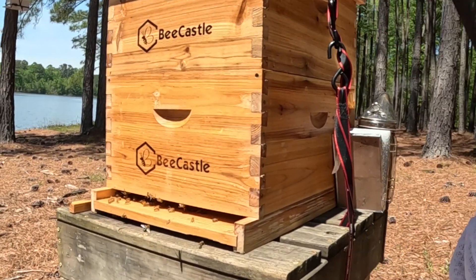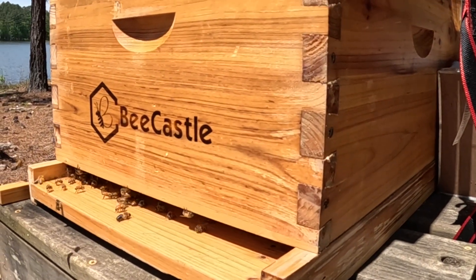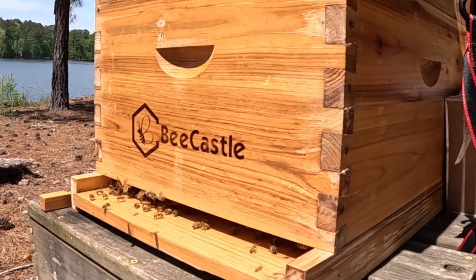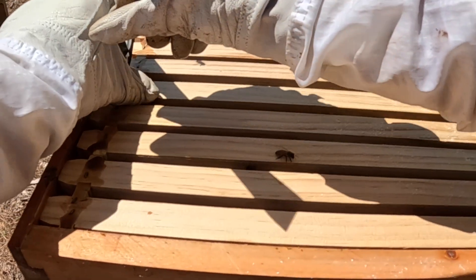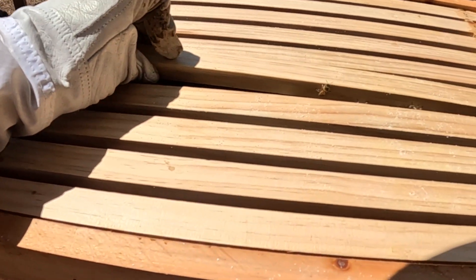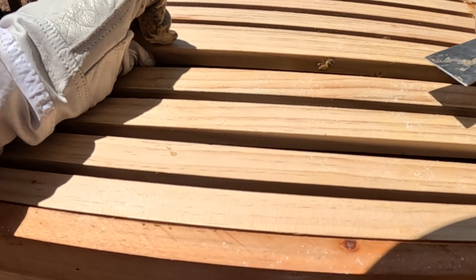I'm going to jump into this big hive today. They have been extremely active — I added a second super last time, so we're going to see how these girls are getting along. This one doesn't have a queen excluder, so I'm going to see how they're doing. Oh wow, I can see how they're doing already.